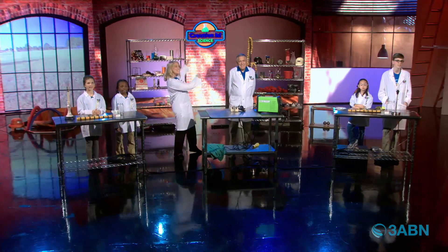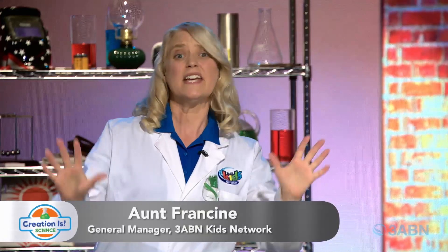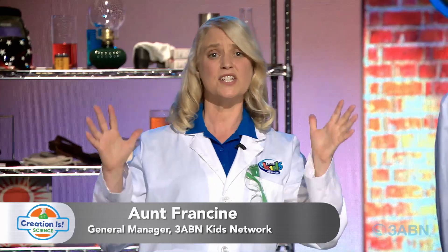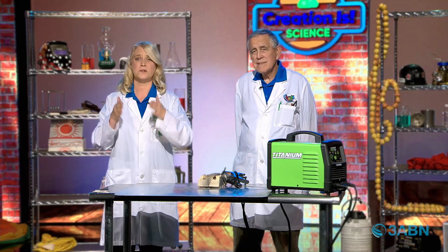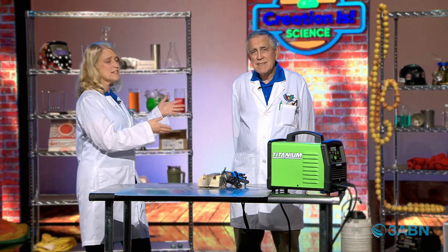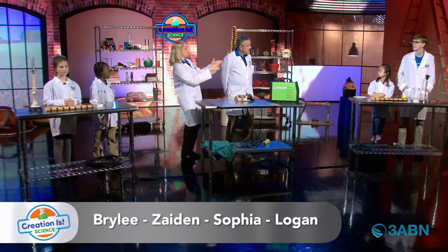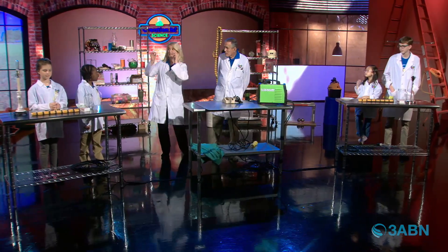We are so glad that you're joining us for Creation is Science! We are loving and enjoying hearing about our Savior Jesus Christ and how His creations that God has created in this world. The more I learn about science, the more I realize how God's Word is true. I'm so glad that Professor Roy is joining us here, and we have Briley, Zayden, Sophia, and Logan. It looks like we're doing something with the light bulbs.